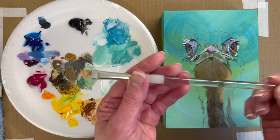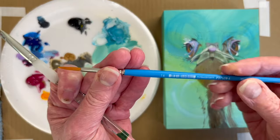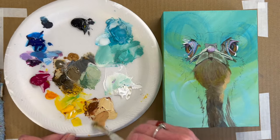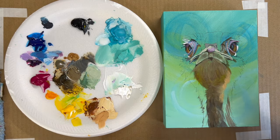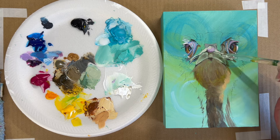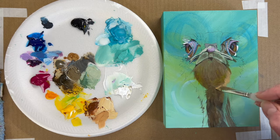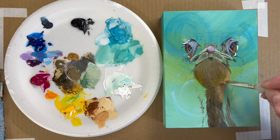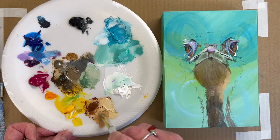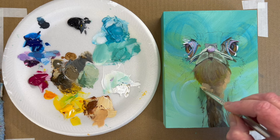This is an angle brush from Royal and Langnickel, three-eighths inch. I've also been using a round brush from Princeton, number four. I'm just playing with values — I painted kind of green underneath the mouth and I'm going to come back with some white there. I'm basically puzzling it out. Even though I'm not painting every feather, brush stroke direction still helps convey the form.